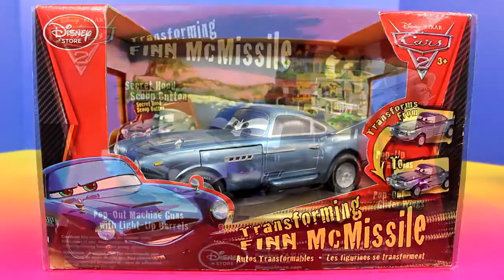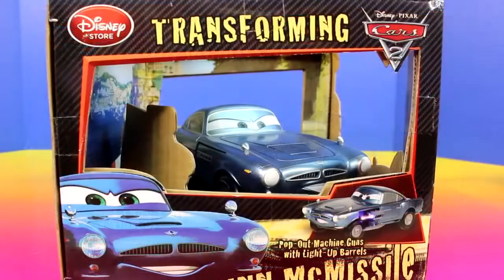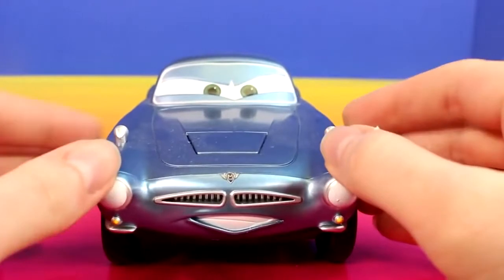And lastly we're going to open up Finn McMissile. So here's Finn McMissile.